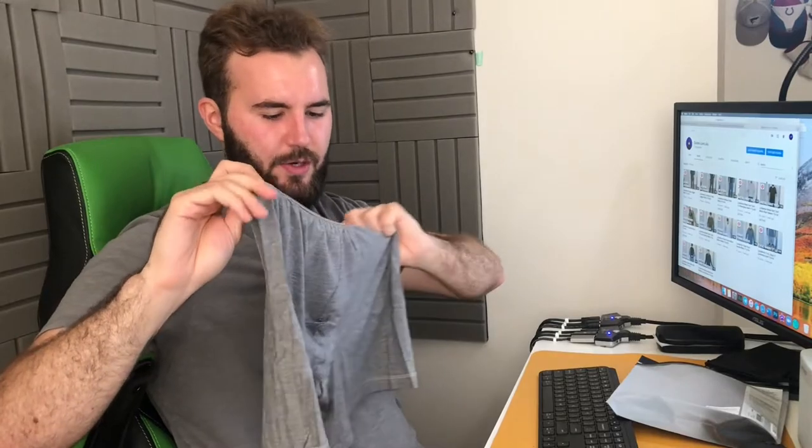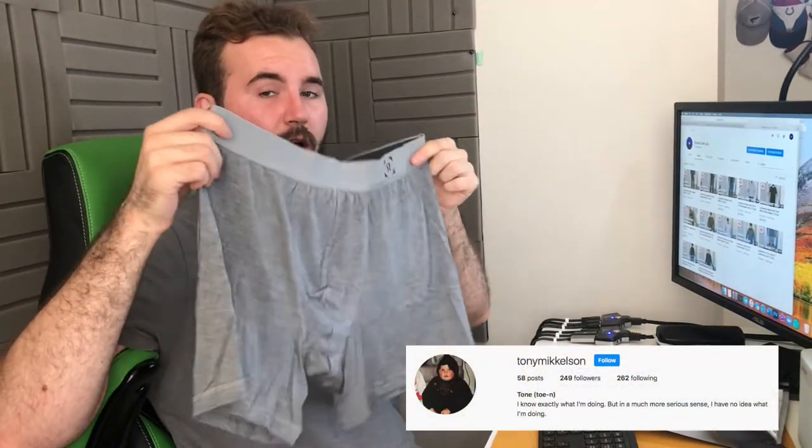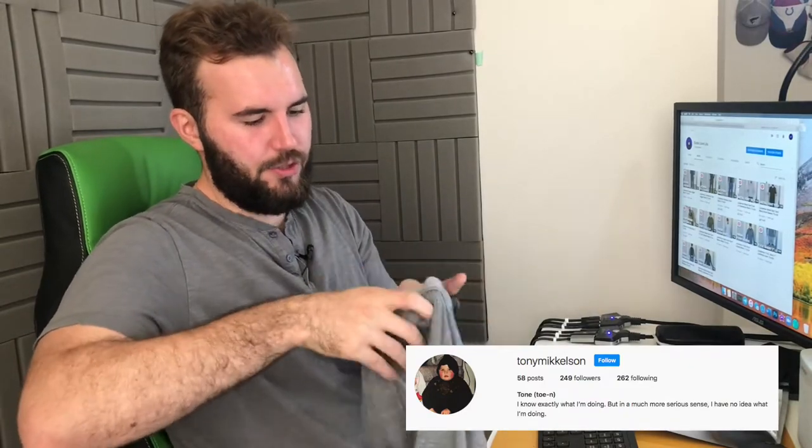I'm already wearing one pair, that's why there's only two in the pack right now. I'm wearing the dark blue right now, and it comes with a light gray — you can see the light gray pair here. You'll notice a really good high-quality thick spandex at the top to make sure they don't fall throughout the day. There's also a pouch in the front to make sure everything stays in place. They're made of modal fabric, incredibly soft with probably a little bit of spandex in there, which makes them super comfortable.